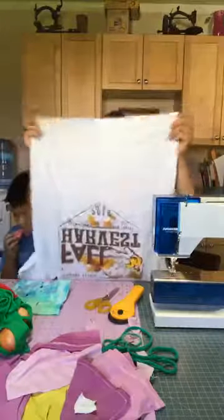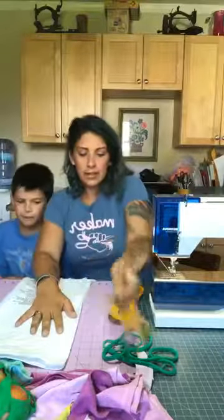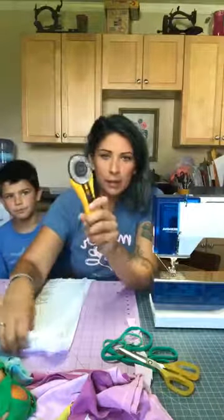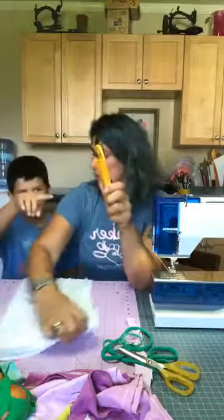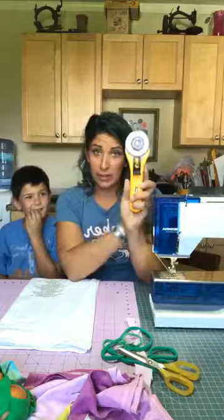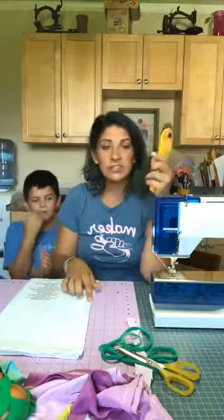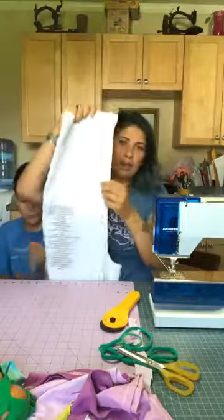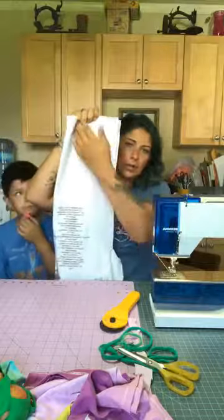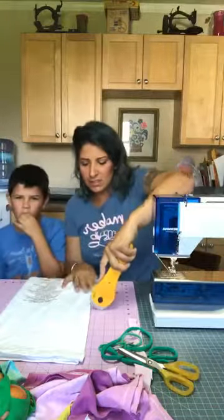We need just the bottom half of the t-shirt. We're going to fold our t-shirt in half and put it down — I have a cutting mat here. I'm going to use my rotary cutter and cut about 11 inches. You want about 11 inches, somewhere in that range.